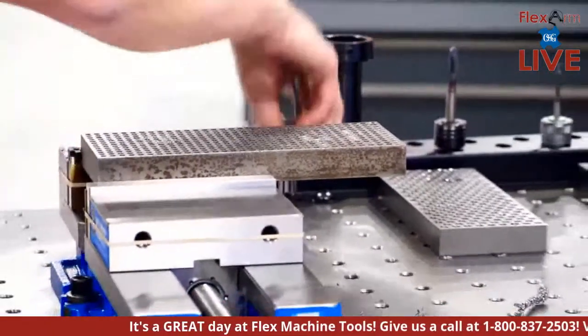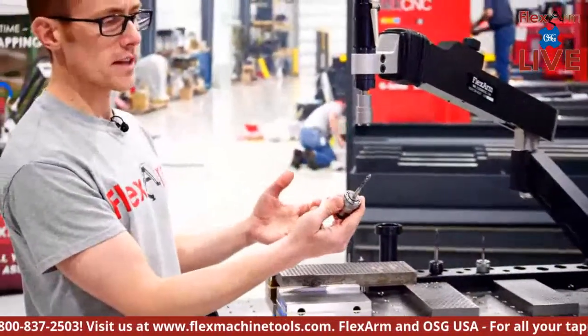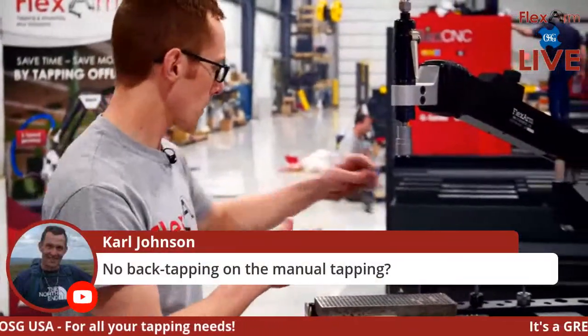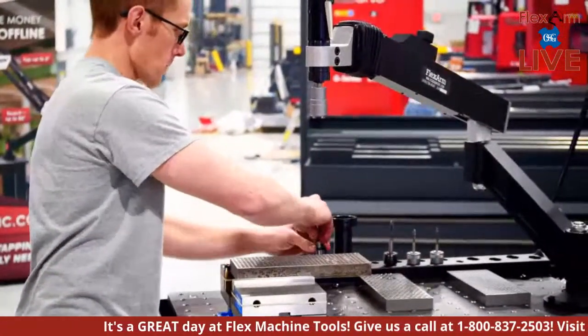Clutches out at the bottom — done. Even with small taps you don't have to worry about breaking them. When using a spiral tap like this, you can have confidence the chips are coming up out of the hole. Another great demonstration of going from chamfering straight to tapping in just a matter of seconds.